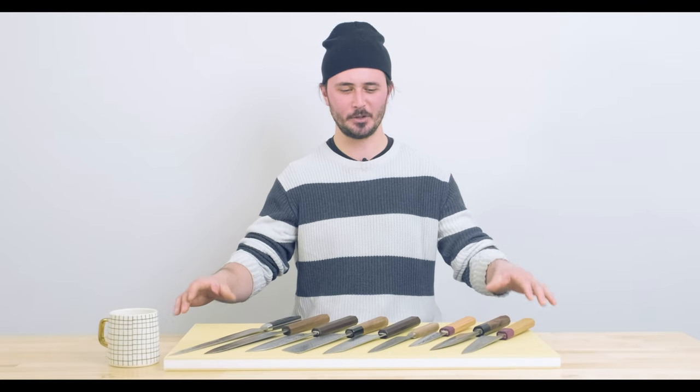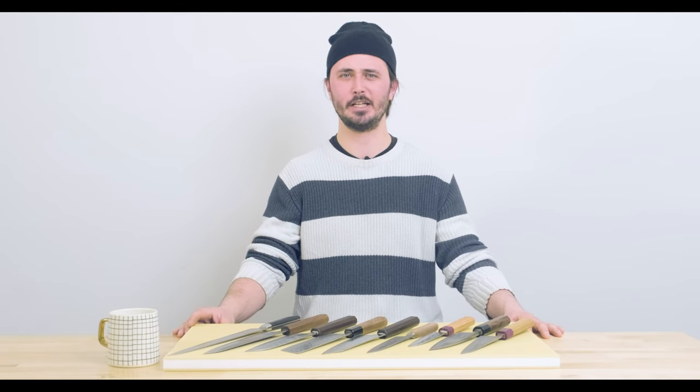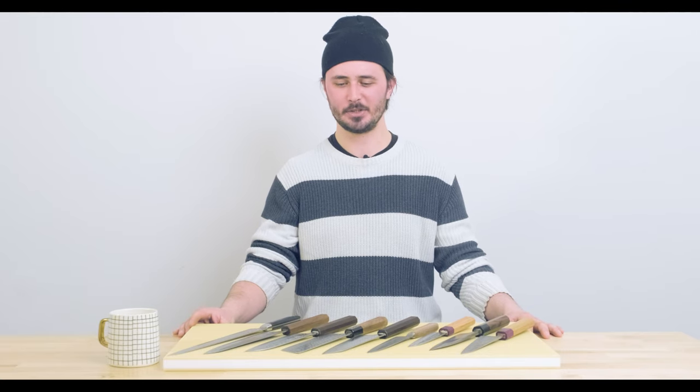Hey everybody, Gates here from Sharp. Excited to have you with me again for another episode of Sharp Knife Shop TV. In today's episode we're talking about how to build your kit. What knives do you need? How many do you need? What should you get first, second? We're going to discuss all of those things in this video so stay tuned.